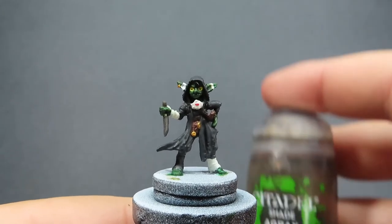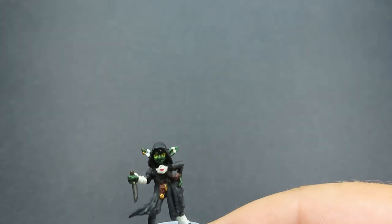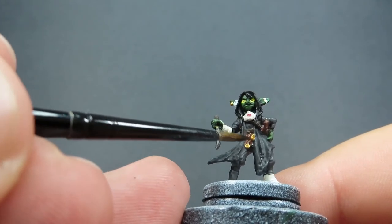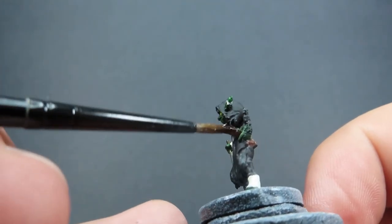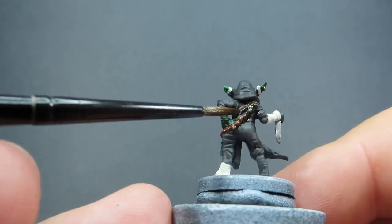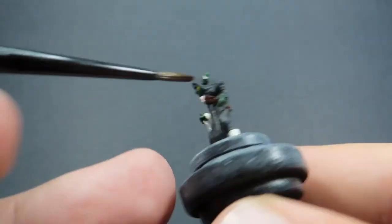Now with that Nuln Oil dried up, we're going to come in now with some Agrax Earthshade. This wash is only going to be used in a very small amount of places - just anywhere that we've got our leather straps, our crossbow, and the handle of the dagger. So just all in those small places, being very careful not to accidentally get it anywhere we don't want. As you can see, I'm using a finer tip brush while doing these washes as well, because she's such a small miniature and we need to get it into some very small places.